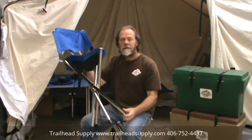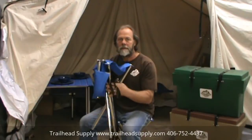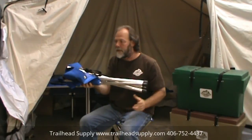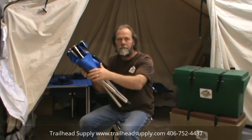It has four legs, sets when fully assembled three inches higher than the average stool, has an easy collapsible rear back, only weighs two and a half pounds, only 27 inches in length, and takes up virtually no room.